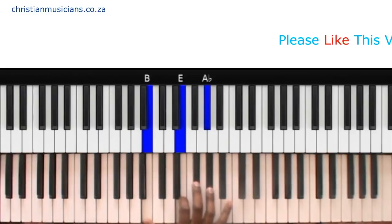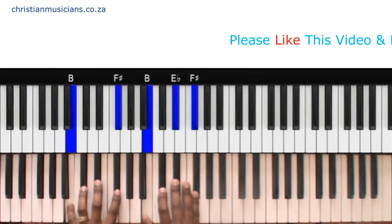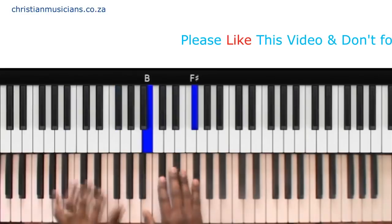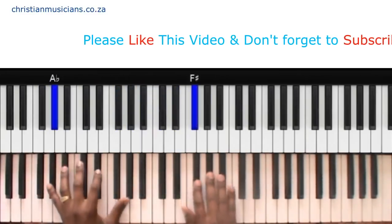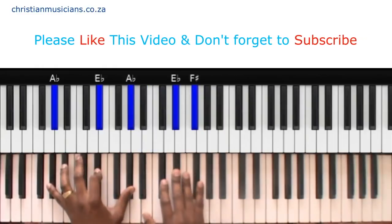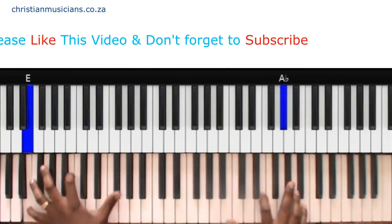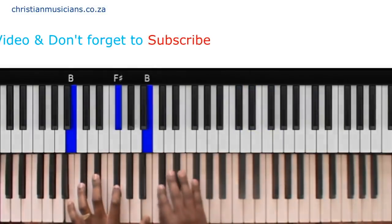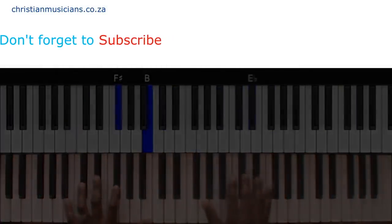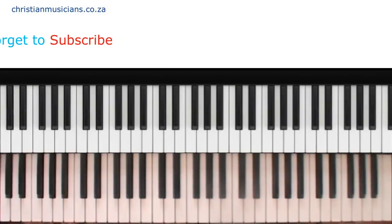Back to the same chords. So that is the song in a nutshell — 4, 1, 5, 6. Don't forget to subscribe and see you soon, bye!